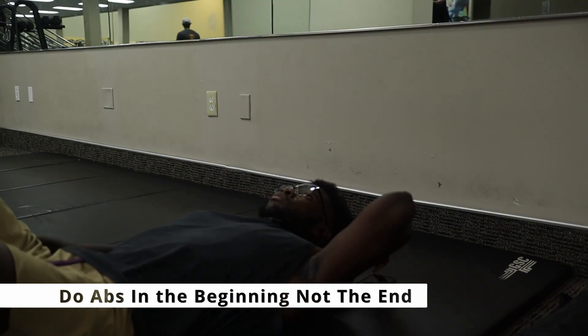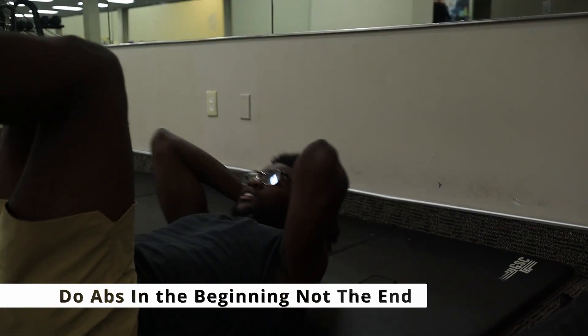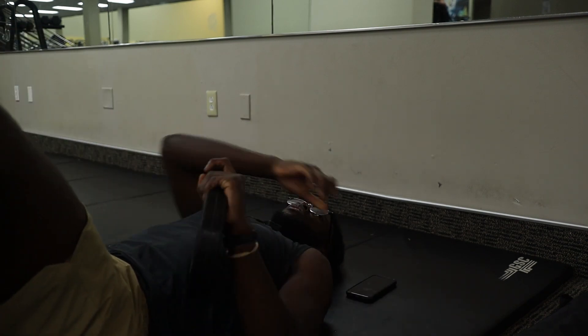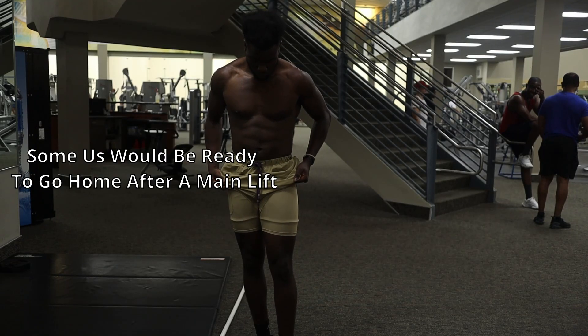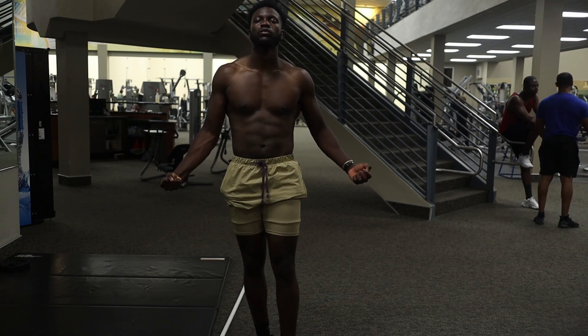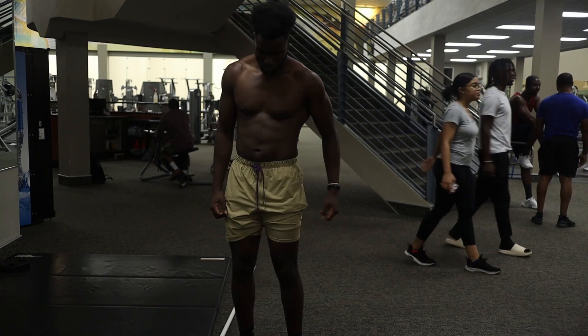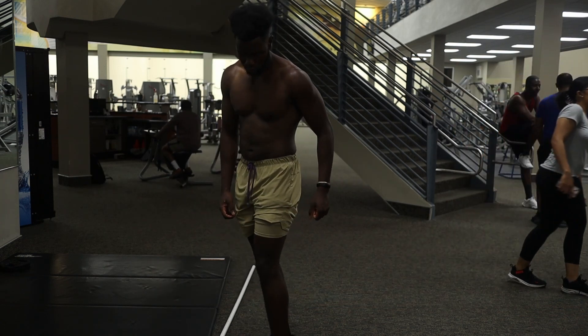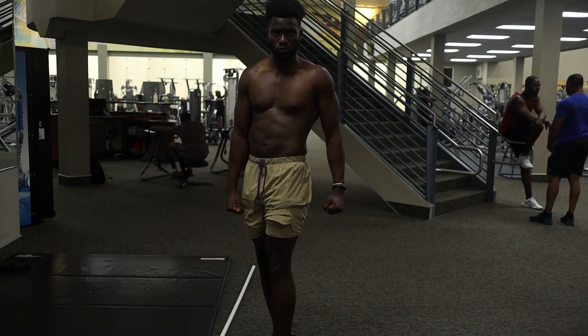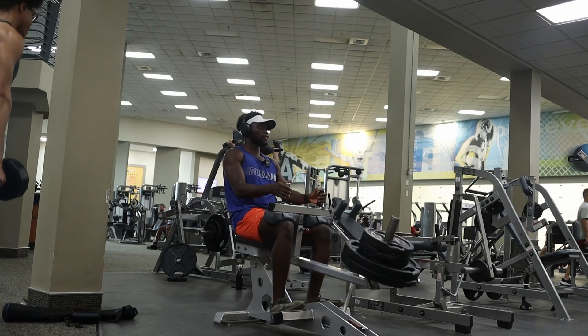Before every workout, I recommend that everybody do their abs at the very beginning. Sometimes we do not feel like doing abs after we've done a heavy squat or a heavy bench, so my best recommendation is to do your abs at the very beginning of the workout. We'll come back to that later.